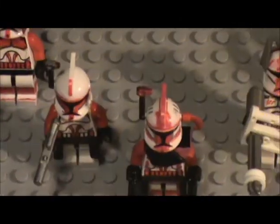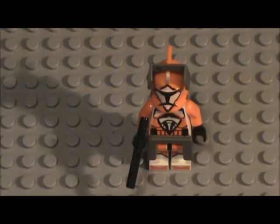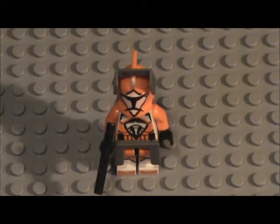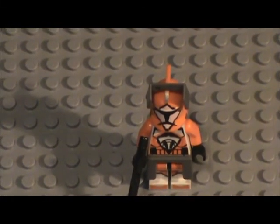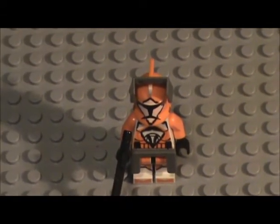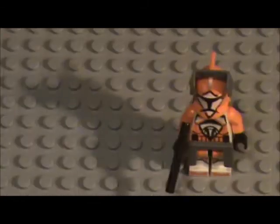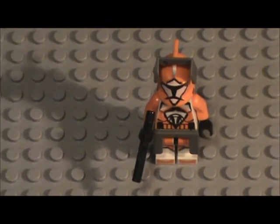This guy is probably my favorite custom I've ever made. He is the leader of my bomb squad - he doesn't really have a name, I think I might have named him Commander Domino or something, but not sure. I've had him for about a year, I think I made him in 2012. I have 10 bomb squad troopers and I wanted to have a leader, so I made this guy.